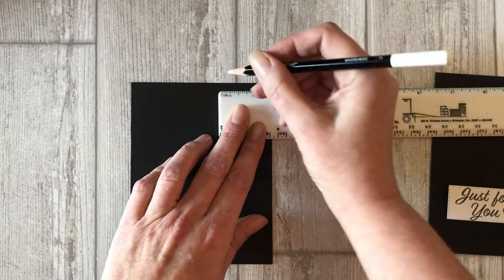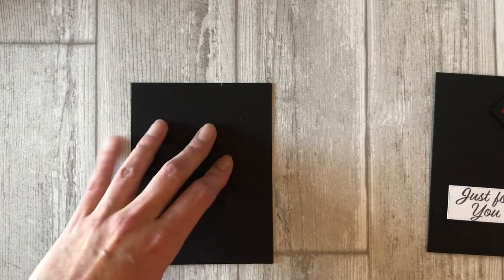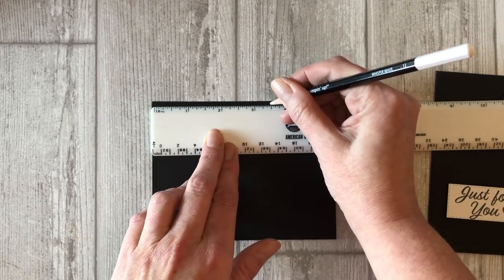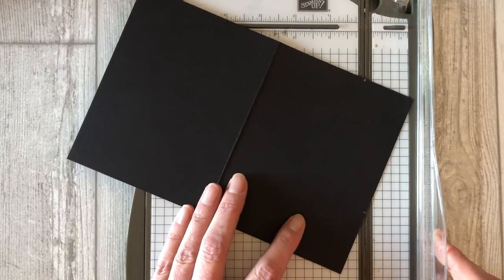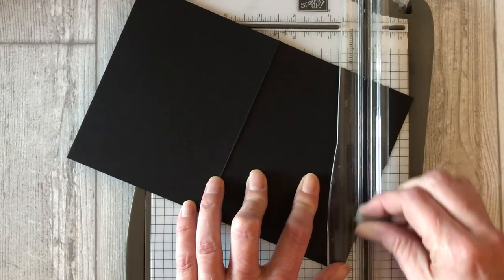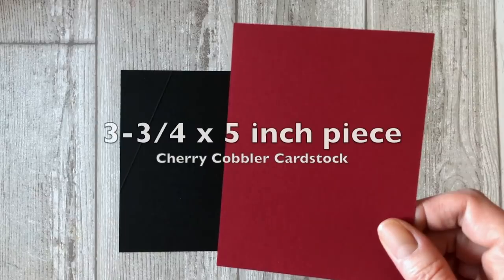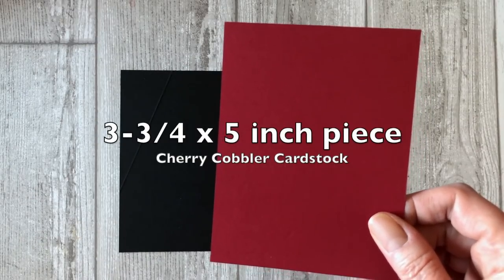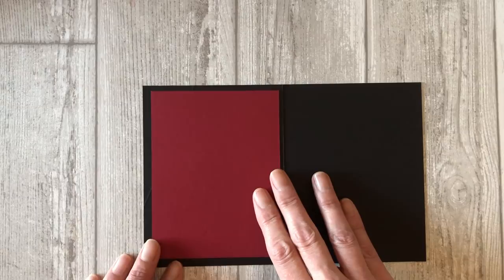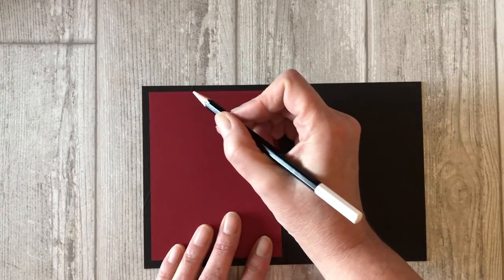Take a white pencil and make a little mark at one and a half inches. Now take your ruler and measure down the side of the card front — the side that opens — and make a mark at three and a half inches. Place the black cardstock in your paper trimmer. Use the scoring tool to create a score line diagonally from the one and a half inch mark to the three and a half inch mark. Now cut one piece of cherry cobbler cardstock at three and three quarter inches by five inches. Open up the card and lay the red cardstock on the left side of the inside of the card so that it is centered on the black cardstock.